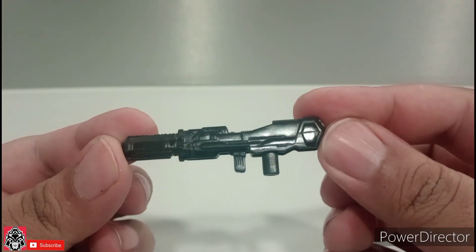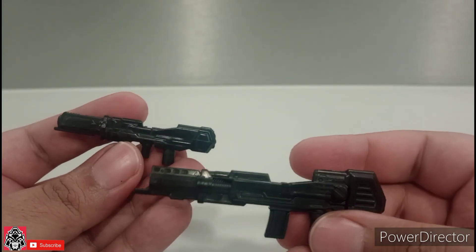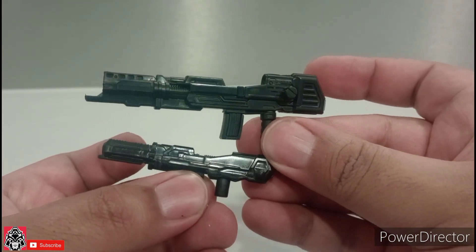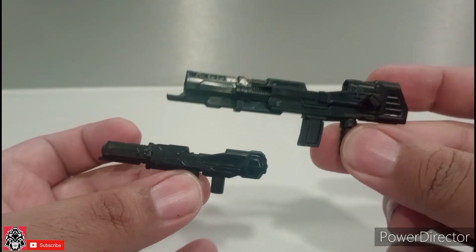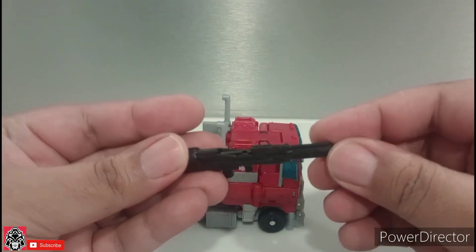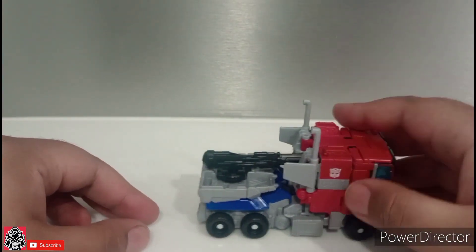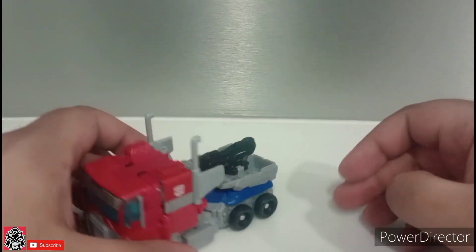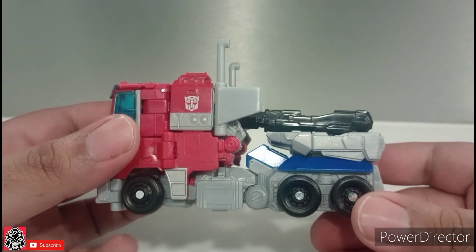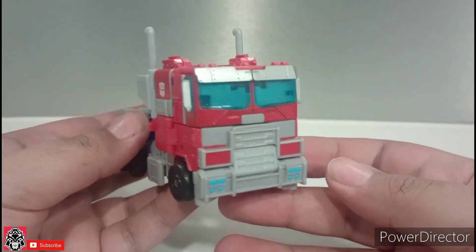He comes with this rifle — super simple, no real paint. Here's the rifle that the Bumblebee Studio Series Optimus comes with, and this one pretty much looks like a miniature version of that, which makes sense because this Optimus is just like a scaled-down version of the Studio Series one. Here we have him in his truck mode with his little rifle, which you can store right there. He's a cute little truck. In truck mode, all he really needs is paint, and other than that he's a pretty cool, neat, shrunken-down version of a Studio Series figure.